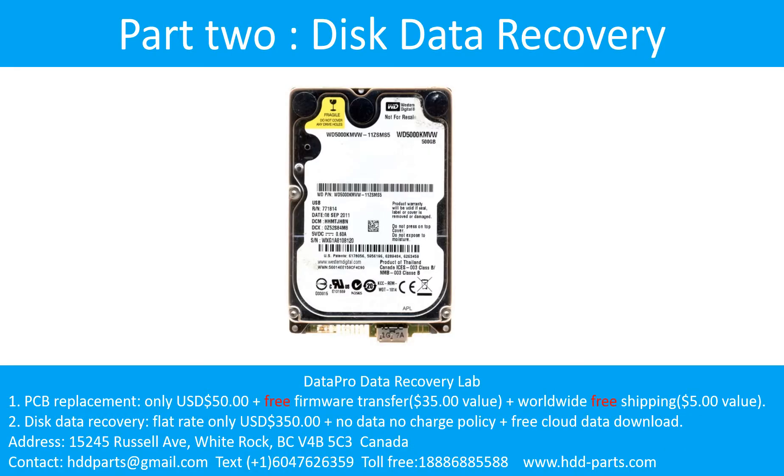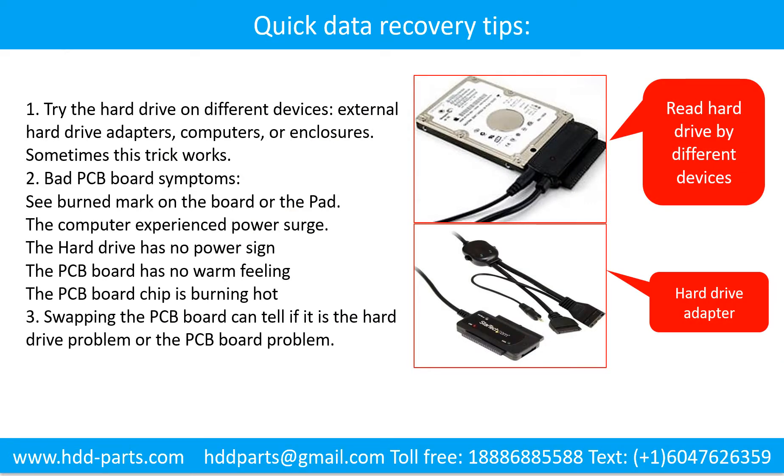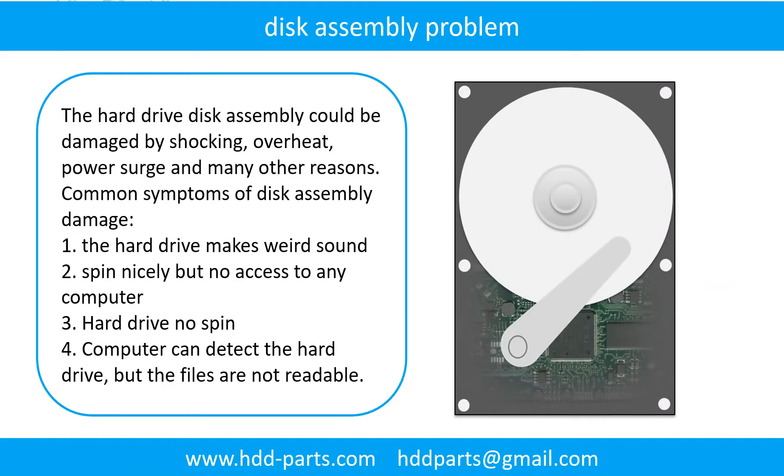Part 2: Disk Data Recovery. There are some simple ways to recover data from a hard drive. One of them is to try to read the hard drive by different devices — like different external hardware adapters, computers, or enclosures — because different devices use different ways to read a hard drive. Sometimes this trick works. Another way is swapping the hard drive PCB board, which can fix problems caused by the PCB board. There is a cost in swapping the PCB board, but it is way cheaper than sending the hard drive to a data recovery firm. If the hard drive disk assembly is damaged, we can do disk data recovery to recover the data from the disks.